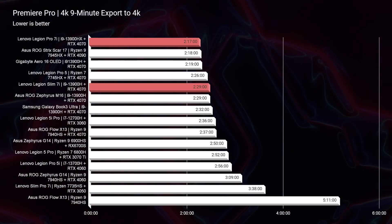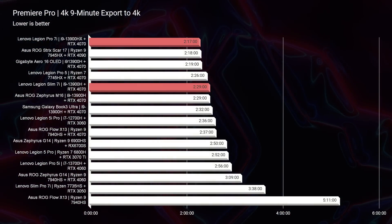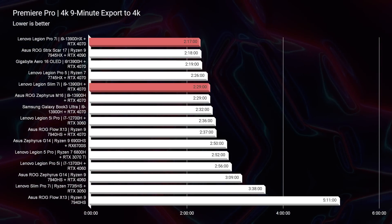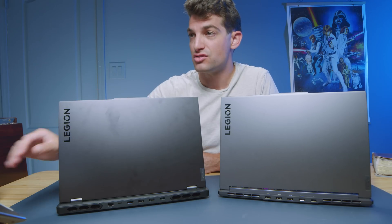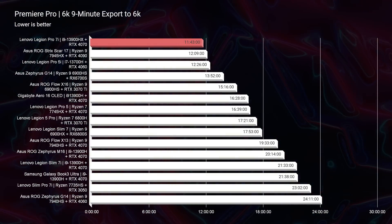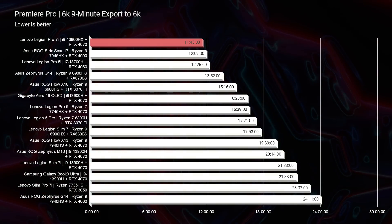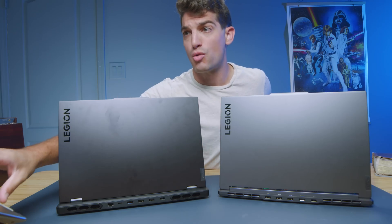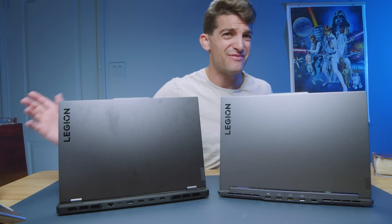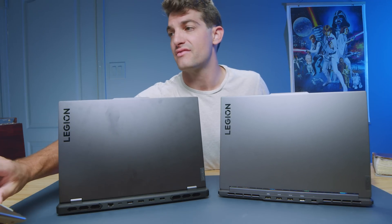In regards to export times, the Pro 7i achieved 2 minutes and 17 seconds for 4K export versus the Slim 7i at 2 minutes and 29 seconds — both great scores for a 9-minute 4K clip at full quality YouTube settings. For 6K, the Pro 7i exported an 11-minute 9-second 6K clip in 11 minutes and 43 seconds — one of the fastest times I've seen on my channel. The Slim 7i came in at 17 minutes and 53 seconds, about 7 minutes slower. So if you're doing 6K video editing, I'd go for the Pro 7i.